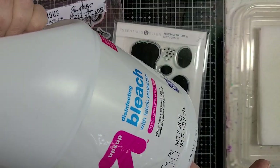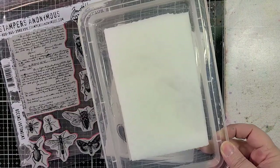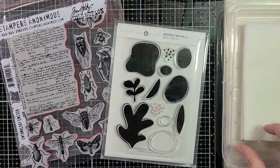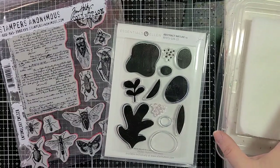So I've got some bleach right here, and I added some paper towels to like a food tray lid, and I poured some bleach in there. It's been soaking for a little bit of time and I think it's ready to be used now.